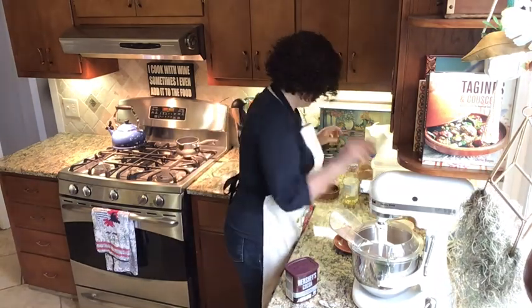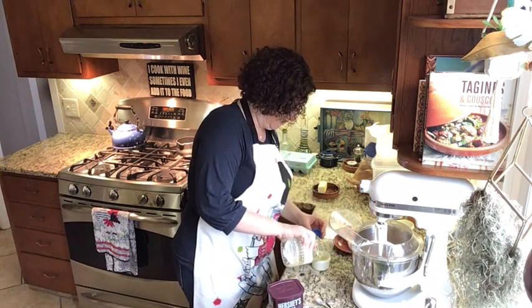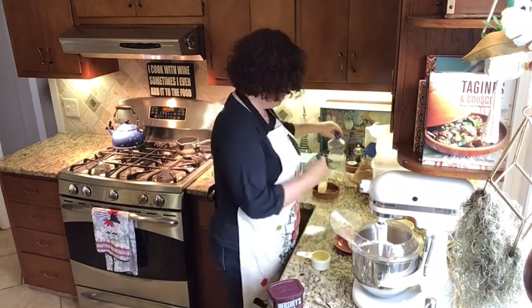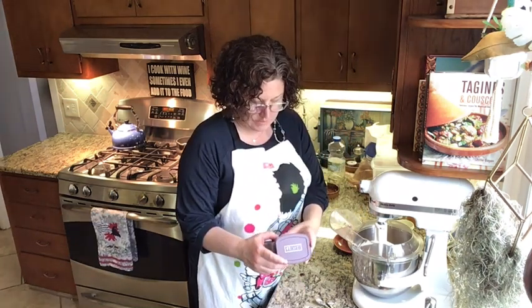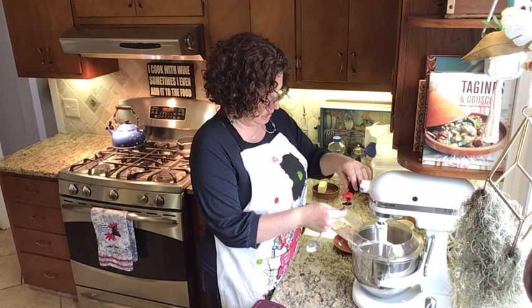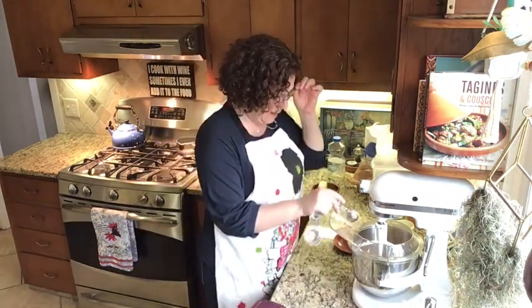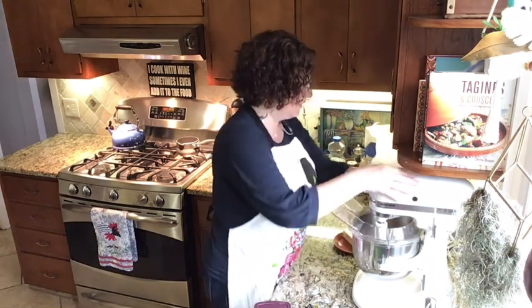Then we're gonna add half a cup of vegetable oil, so I'll get my half-cup measuring cup and measure that up. I had exactly enough vegetable oil left in my container to make a chocolate cake — it was meant to be! Then we're gonna add two teaspoons of vanilla. We're getting low on this one... and exactly two teaspoons of vanilla was all we had left. This chocolate cake is definitely meant to be!